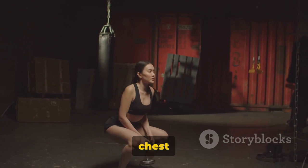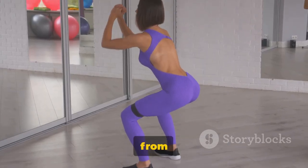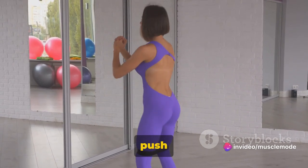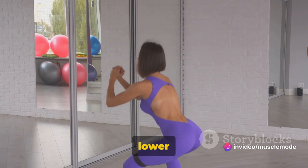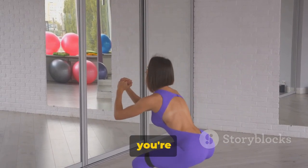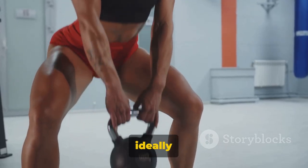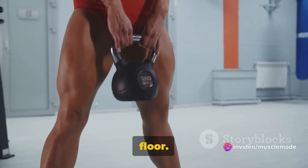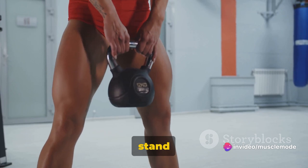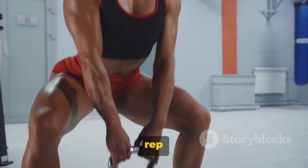It's important to keep your chest up and your back straight. Imagine there's a string pulling you upwards from the crown of your head. Keeping your weight in your heels, push your hips back and bend your knees to lower your body into a squat — as if you're about to sit on a chair. Go as deep as is comfortable for you, ideally until your thighs are parallel to the floor. Pause for a moment at the bottom, then push through your heels to stand back up, keeping the dumbbell at chest level. That's one rep completed.